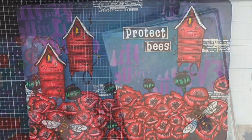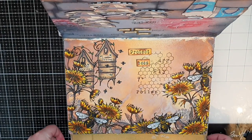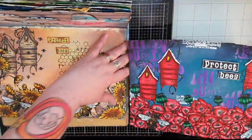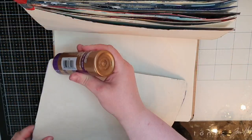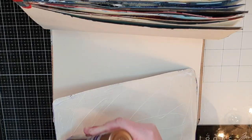Now let's compare my page from nine months ago with this new page. The older page has a monochromatic color palette, while the new page has that contrast between red houses and the night sky. I love both these pages but I would love to know which one is your favorite — I will link to the older video in the description box below. All that's left now is to glue this page back into my art journal, and now this All&Create mixed media Protect Bees art journal page is finished.